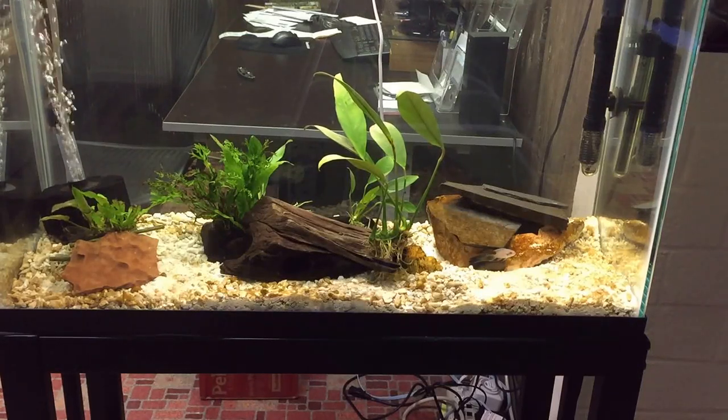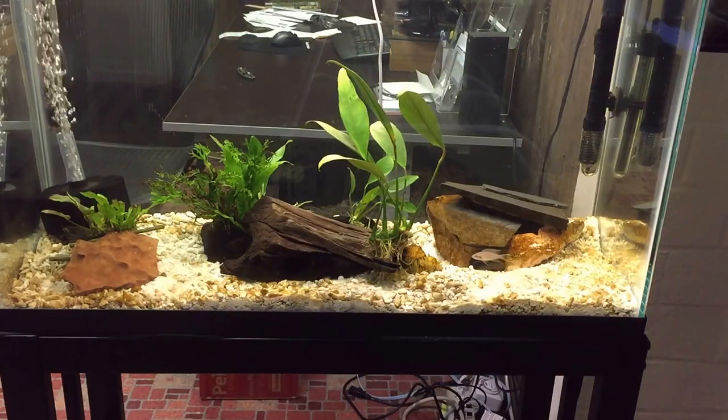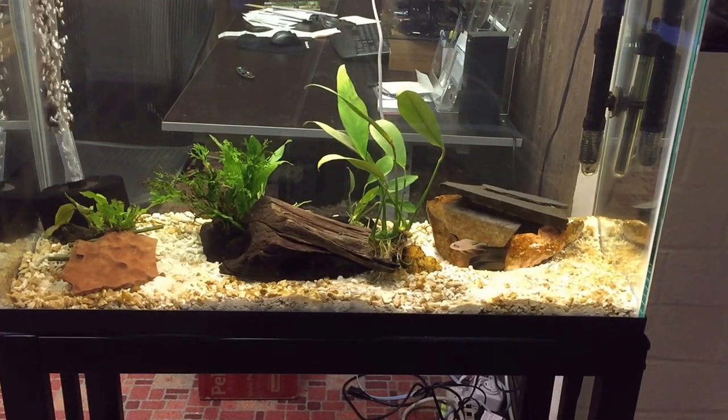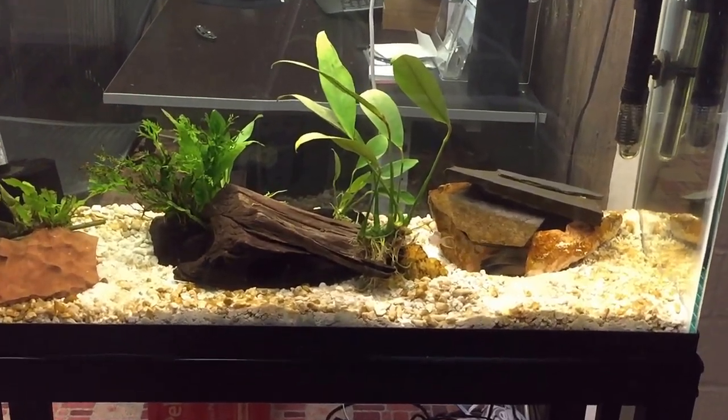Hello everybody and welcome to Mr. Oz's fish room. Tonight I'm going to do a little segment here on my N. Brachardi. I'm just going to do a little feeding video.